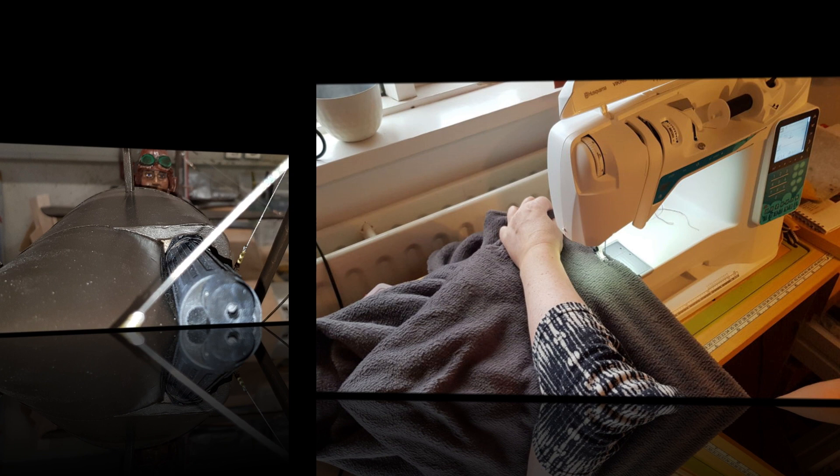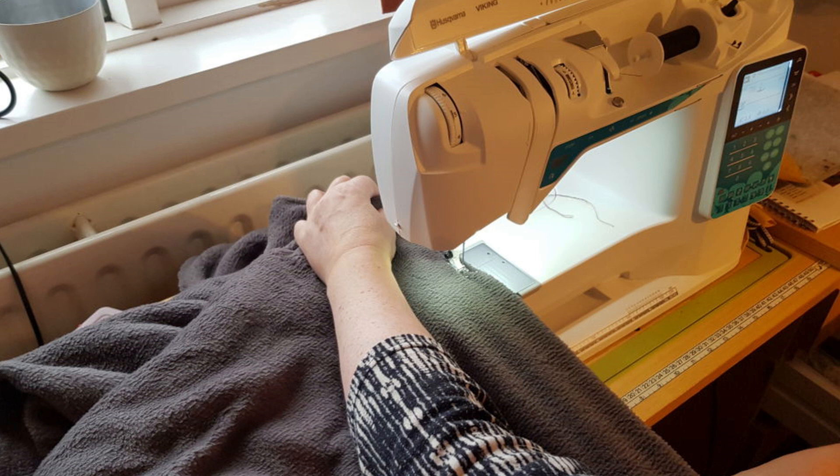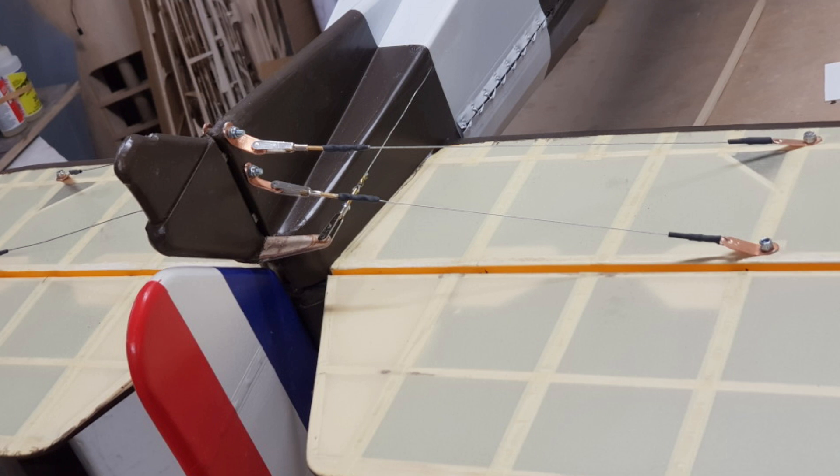Day 97. I bought some really cheap fleece blankets in a local shop and my wife agreed to sew them into bags for the SE-5A wings, mostly because I don't really know how to work the sewing machine. I finally got some fittings I'd ordered from Model Fixings in England and so I could finish rigging the tail. It will not be long until this model is finished.